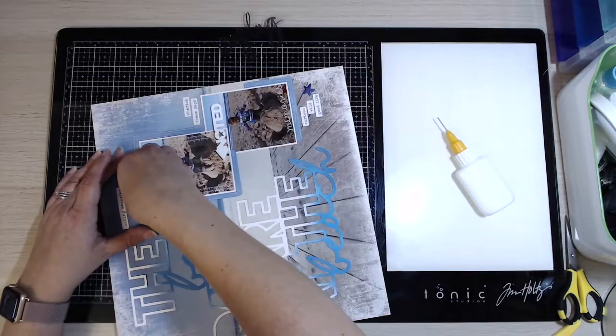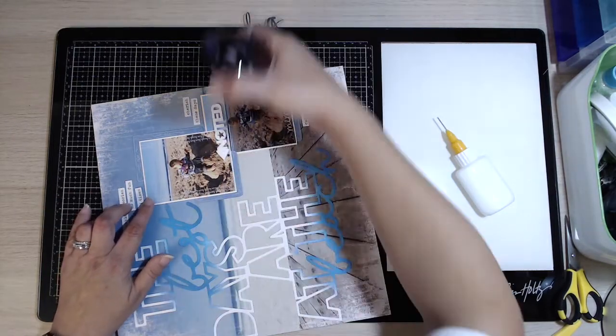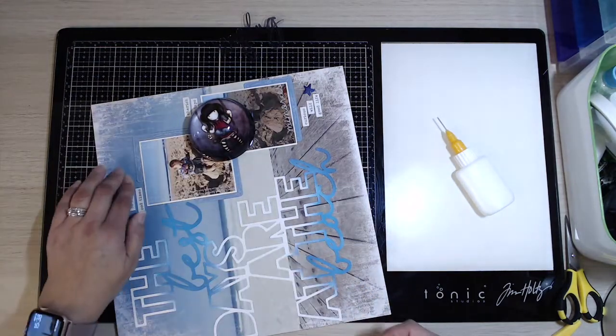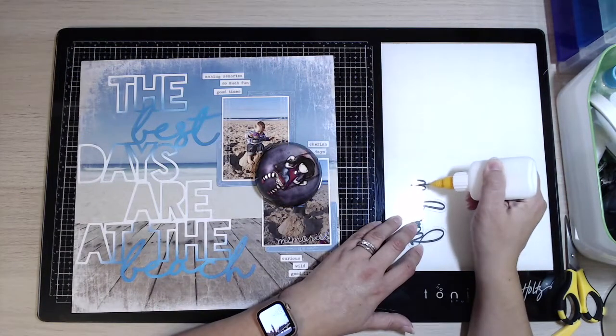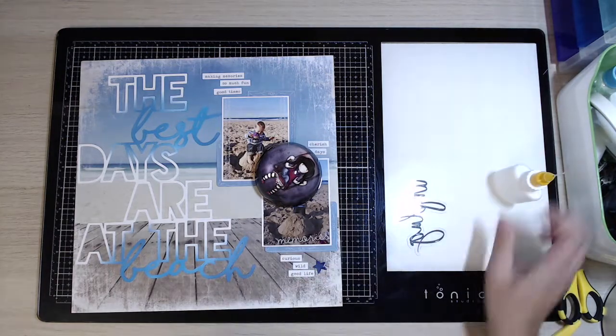And that's about it for my layout today! Thank you so much for watching - I hope you enjoyed this. It's quite a simple one but again quite effective, and you don't always have to back cut files for them to look gorgeous on your pages. If you like the video please give it a thumbs up and subscribe to my channel, and hopefully see you again soon. Bye for now!